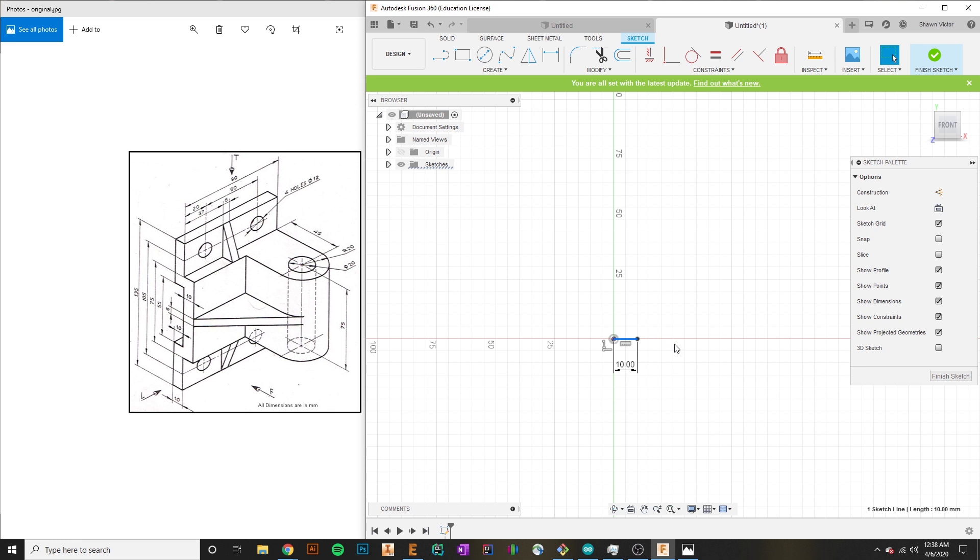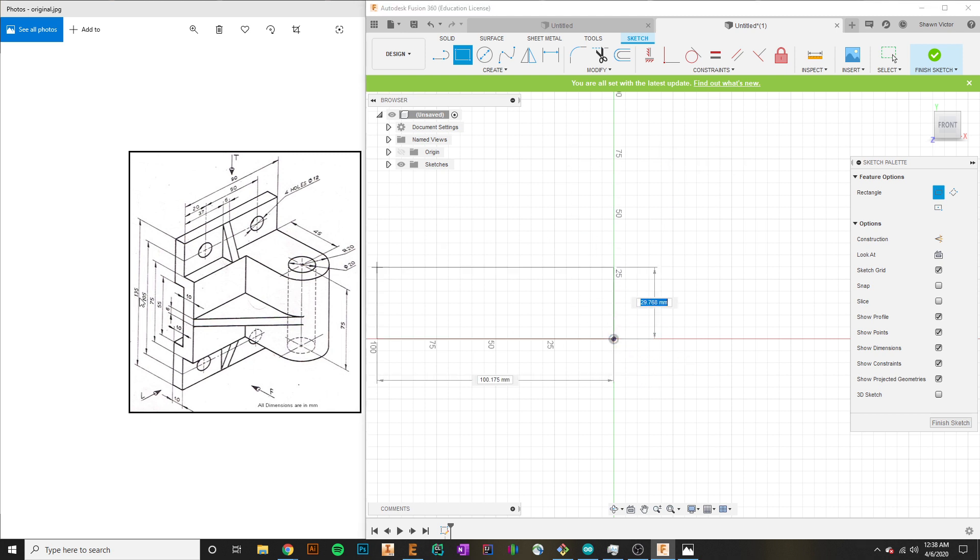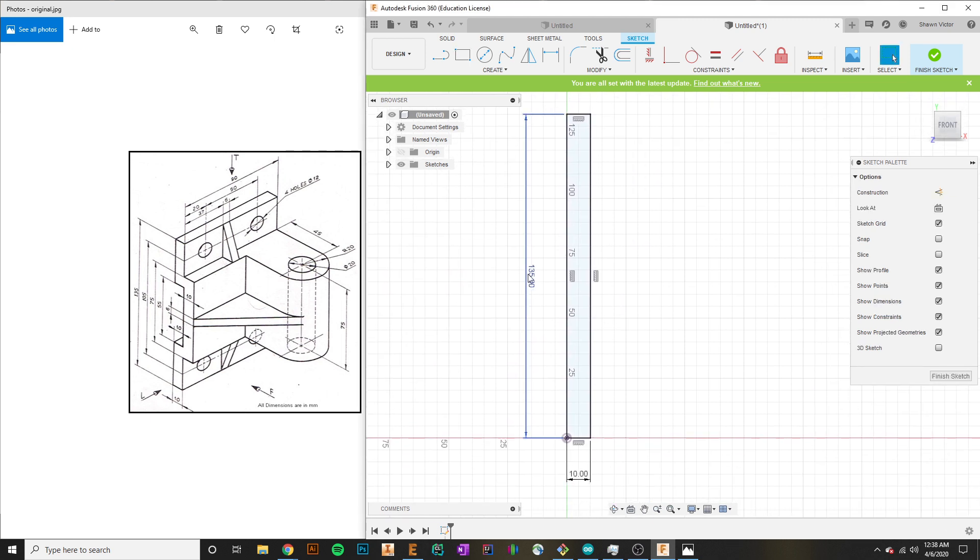Instead of making each individual line, it's actually counterintuitive — I'd have to keep subtracting each value to figure out the length from point to point. So what I'll do instead is get rid of this line and start with a rectangle. Looking at this sketch, the height is 135 and the width is 10, so I'll give this 135, then hit Tab to switch to the other input, type 10, and hit Enter. You can see we immediately get exactly what we want.